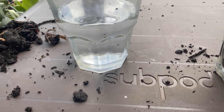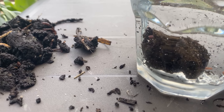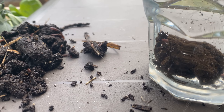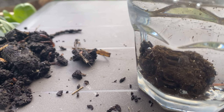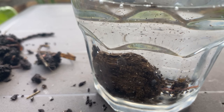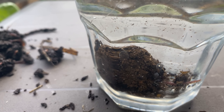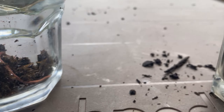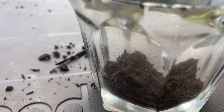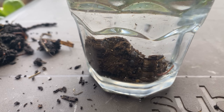Now check this out — we're going to do this with the compost from the sub pod. Look at that! You see how it's holding its structure and the water is actually penetrating in there? There are air bubbles. This is exactly what you want soil to do — it's holding moisture, allowing moisture to move through it, and it is not exploding and crumbling.